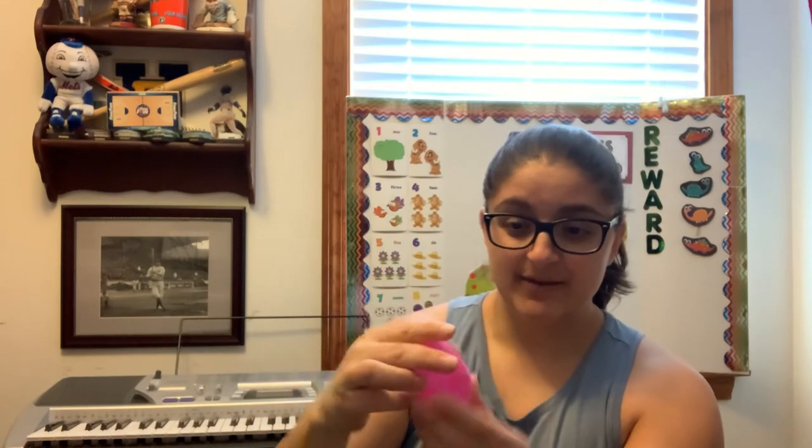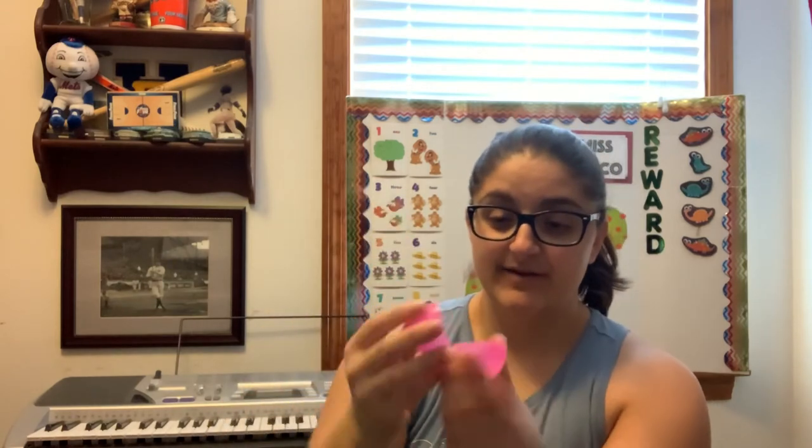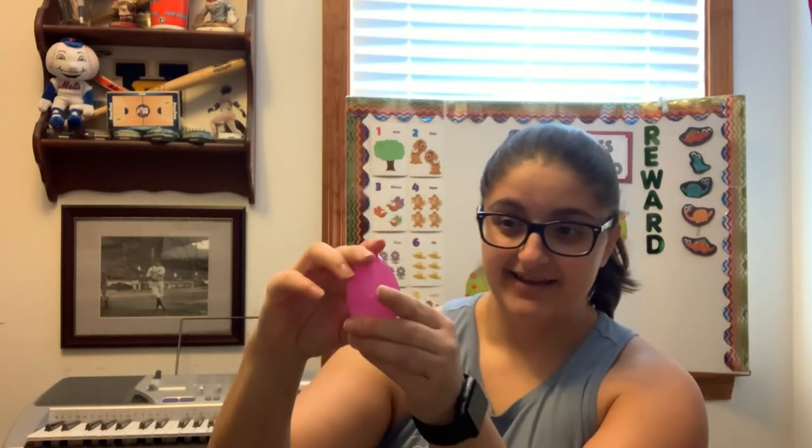If you celebrate Easter, you may have some plastic Easter eggs lying around your house and you can do the same thing. Just a couple pieces of rice or beans or pasta, put it inside, maybe put a piece of tape around the side, and now you have a shaker egg.